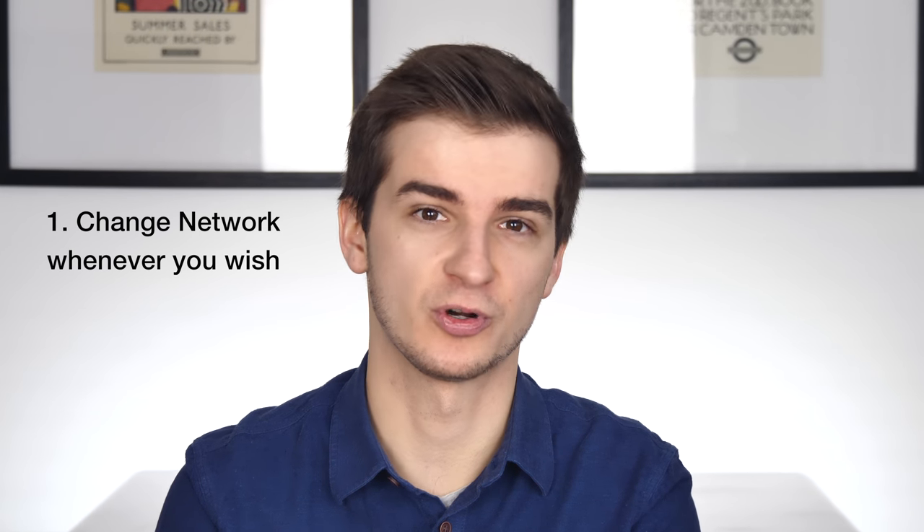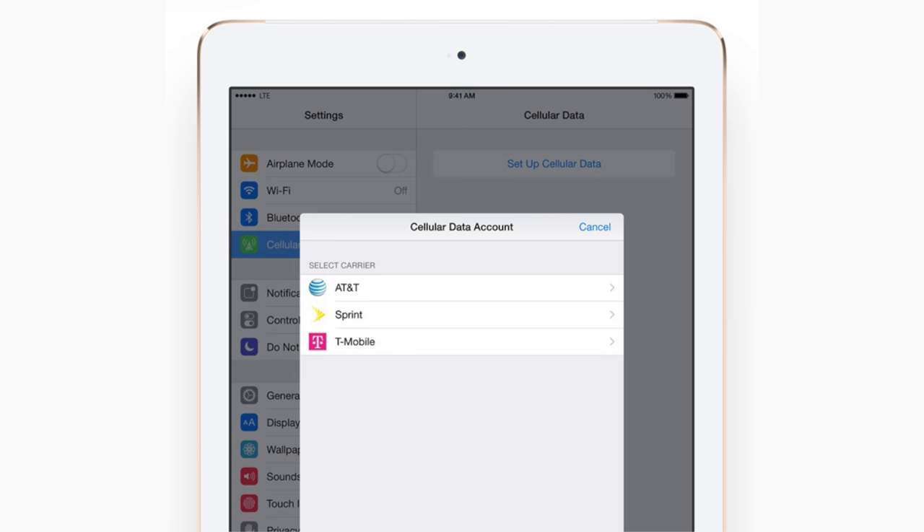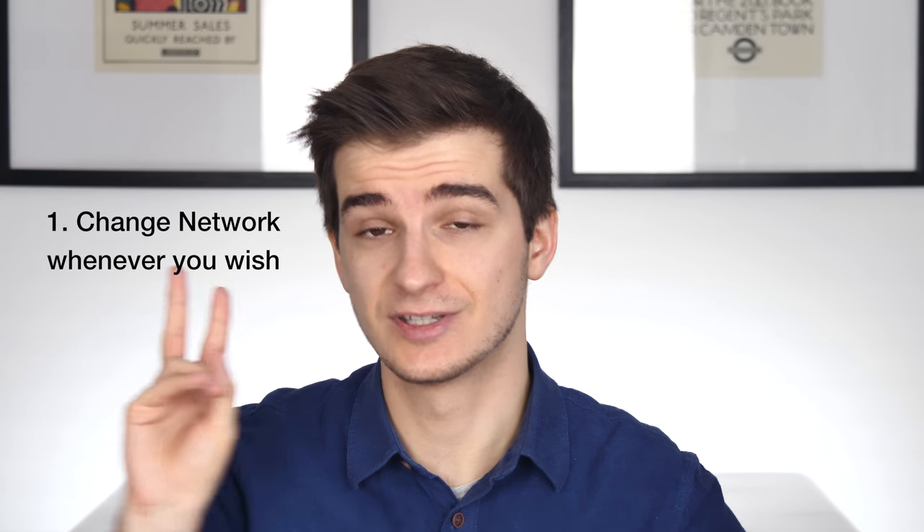All of this actually has two very useful applications. The first one: you're not stuck to a specific network, so you can change data plans or pay-as-you-go plans whenever you wish. The second one is actually the main one.